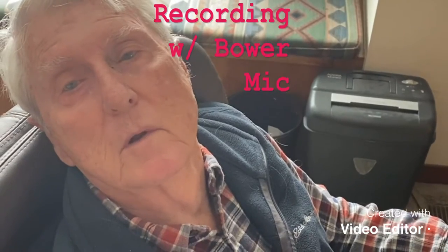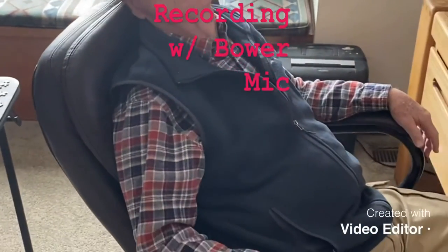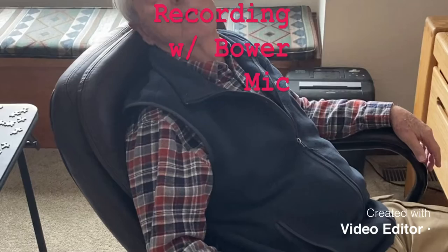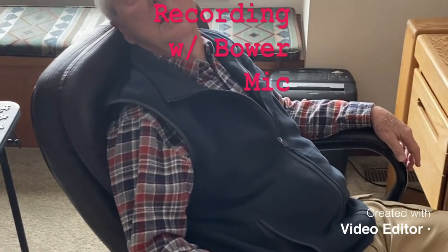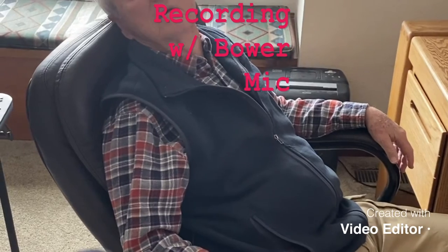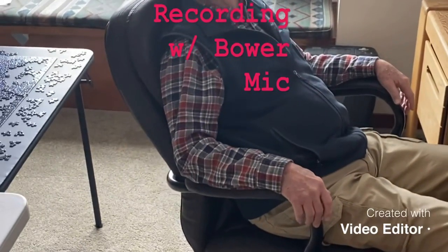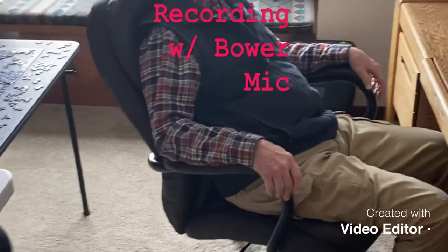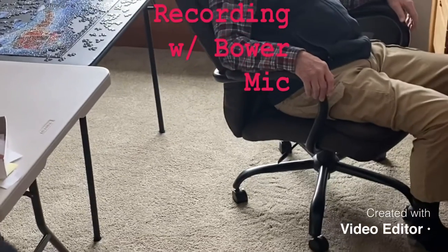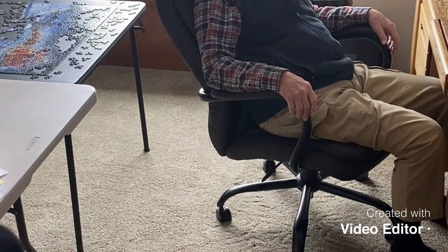Testing at one foot. Testing at four feet. It would help if you said it again and again. Testing at four feet. Testing at six feet. Testing at ten feet.